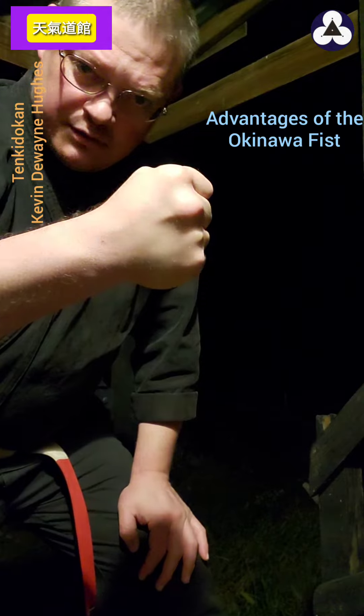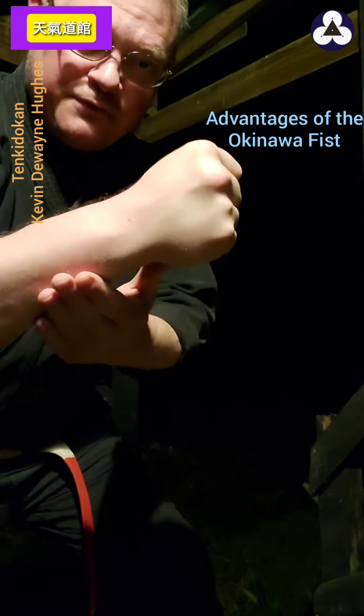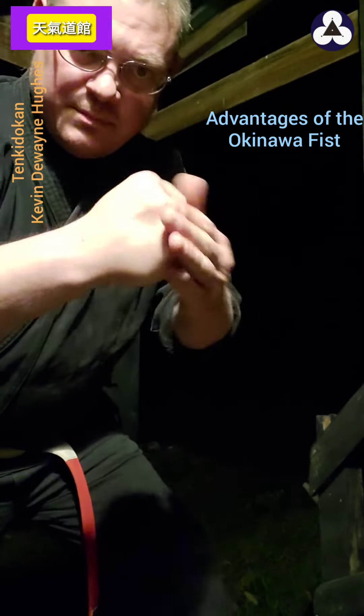This is one reason why you do fists like this. Some Kung Fu systems hit with the bottom three knuckles because those are lined up with the forearm, whereas the top two are not. That's a little tidbit on hitting with the bottom three knuckles.